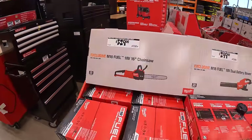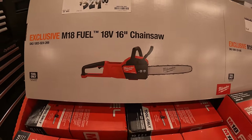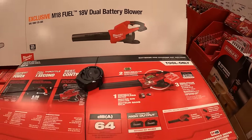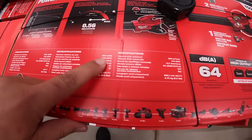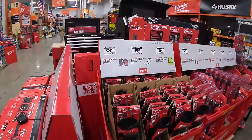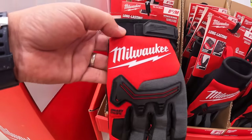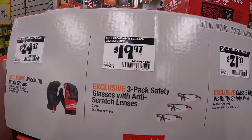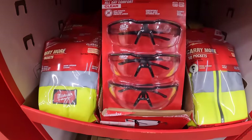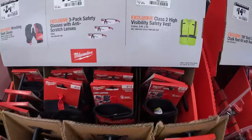Milwaukee has a few things here: $329 for their M18 16-inch chainsaw. $299 for their 18-volt dual battery power lead blower — 64 decibels, 600 CFM. For $24.97 is their Wrecking work gloves. $19.97 for a three-pack of the safety glasses with anti-scratch lenses.